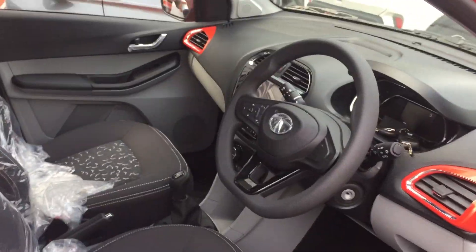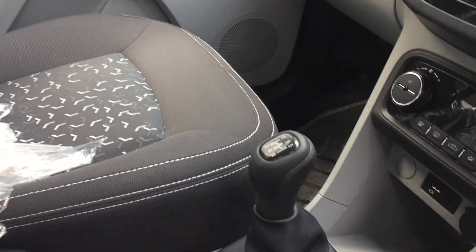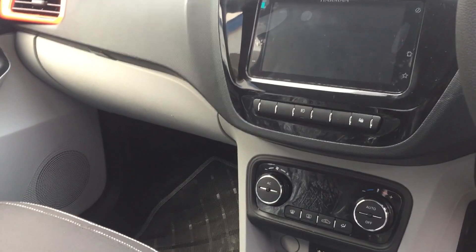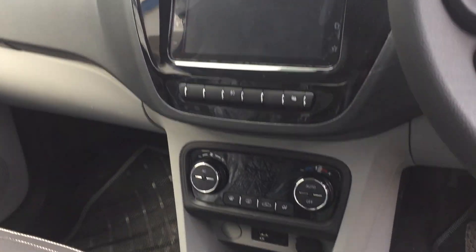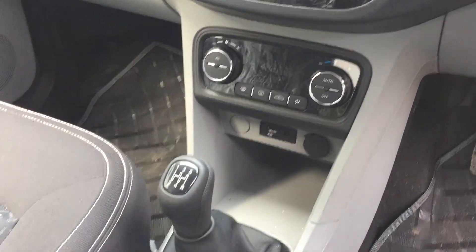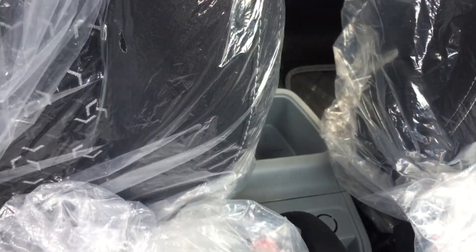One more difference — the gear knob has also changed and has been made more handy. The AC system has also come with a change. Automatic climate control AC is provided. However, the rear center seat armrest has not been provided, which is something that is lacking.